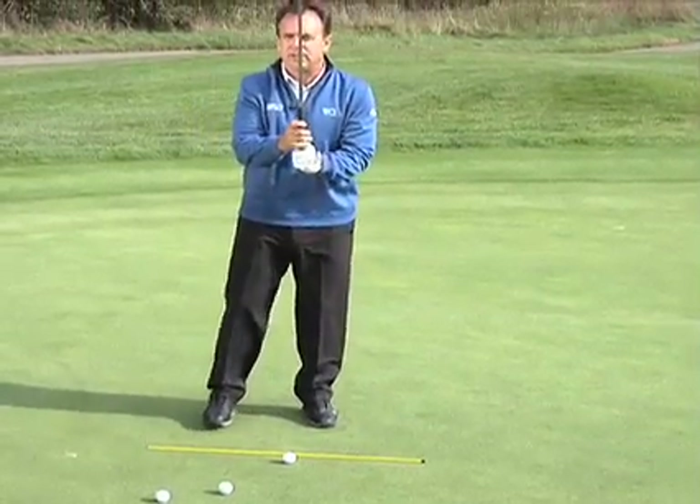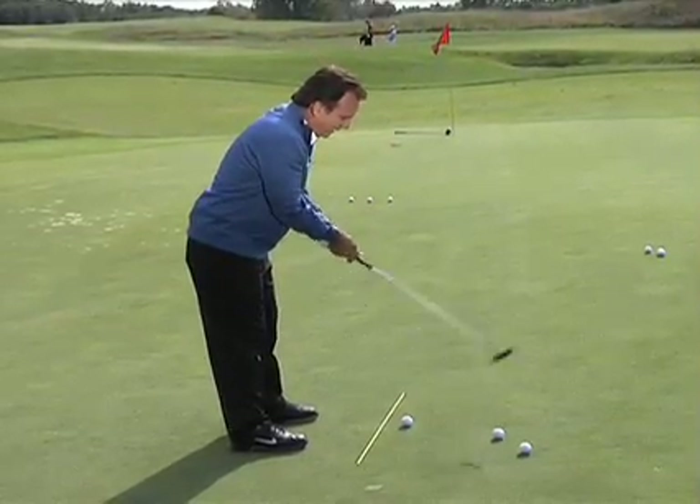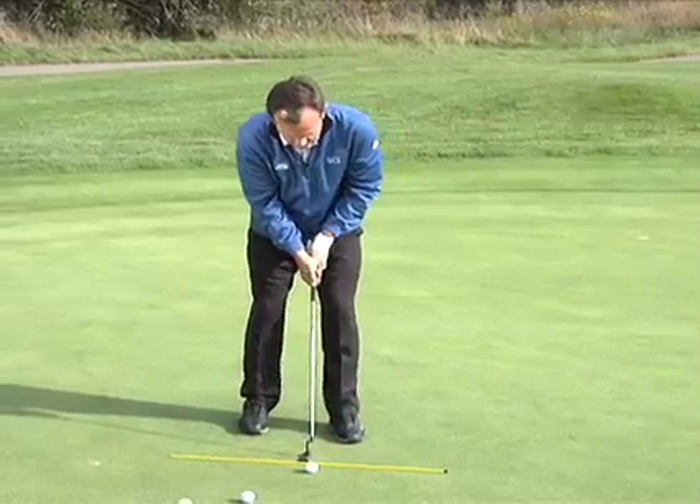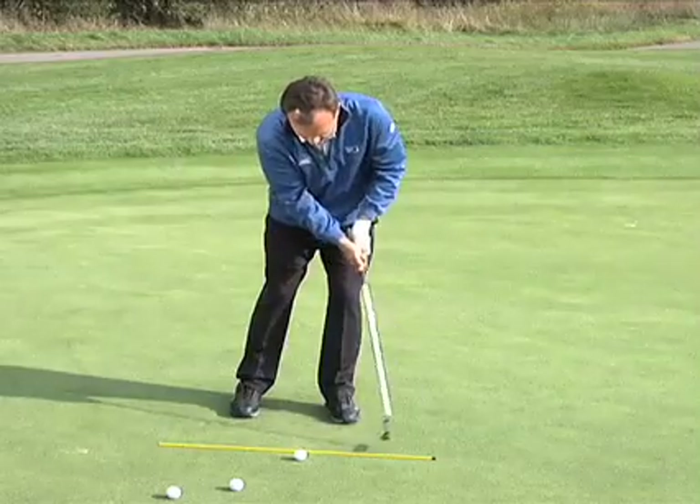What I'm feeling are two things: getting the proper bend at the hips, and then letting the weight of the putter head drop, which puts my wrists in a position that really feels locked in to make it a good stroke.